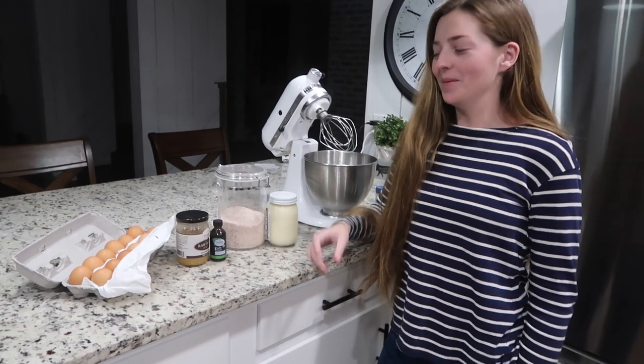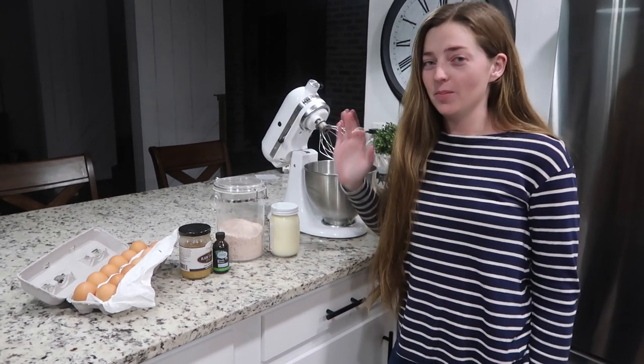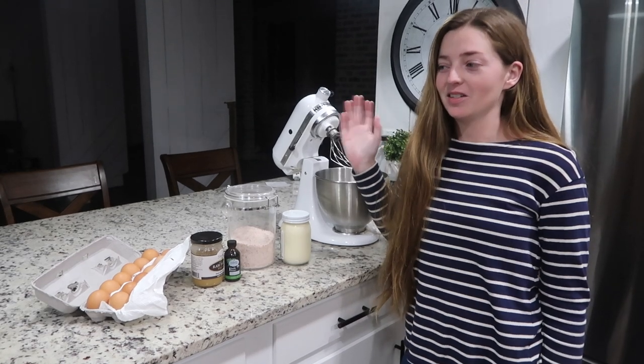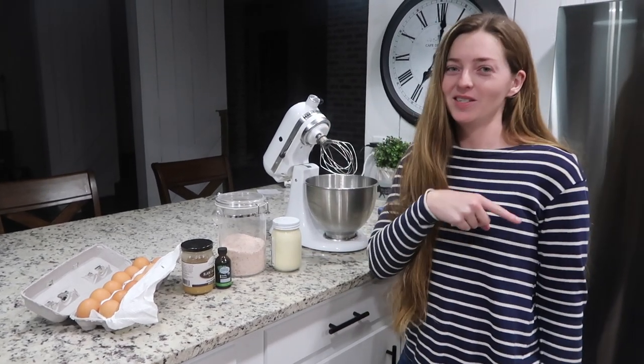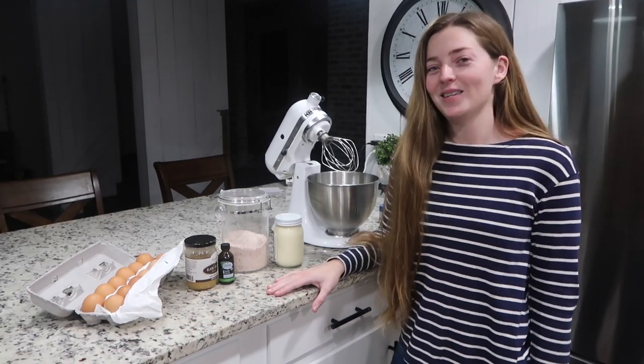I'm going to show you guys how to make my carnivore ice cream. It's really simple, only a couple of ingredients and super easy to make. I showed it to you guys in my last 'what I eat' video, and some of you were asking for the recipe.